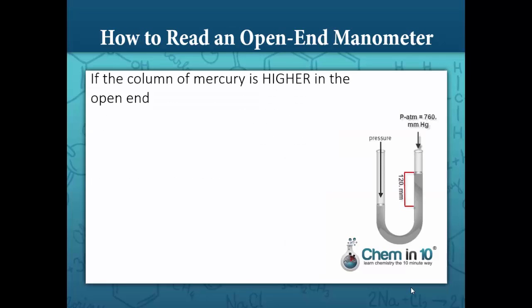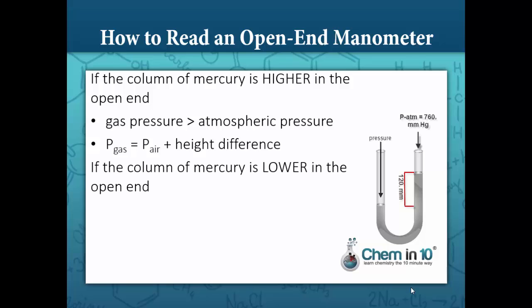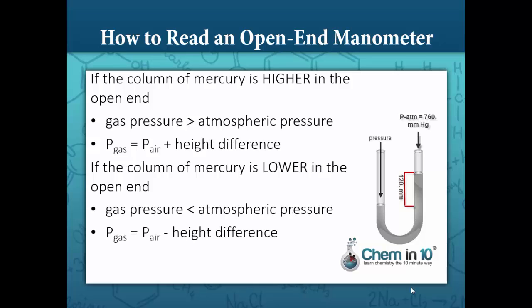How to read an open-end manometer. If the column of mercury is higher on the end attached to the gas, that means the gas pressure is greater than the atmospheric pressure. The pressure of the gas, then, is equal to the air pressure plus the height difference. Or, if the column is lower on the end connected to the gas, that means the gas pressure is less than the atmospheric pressure. So the pressure of the gas is the air pressure minus the height difference.